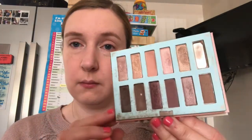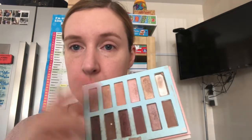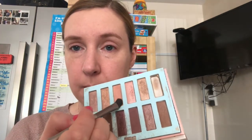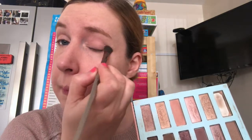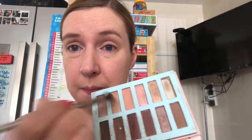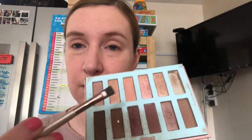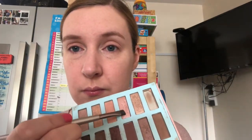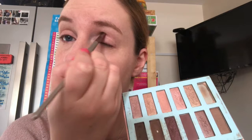My eyeshadow palette is another Benefit one. I use a neutral base colour to start, covering the whole of the lid, then I move on to a slightly pinkier colour for the inner eye and then a brown for the outer lids. I really like using browns as they're quite nice neutral colours for my blue eyes. Then I blend it all together so you haven't got any bits that aren't nicely blended. I have got a couple of lumps on my eyelids so it does look a little bit darker on camera, but it is blended in natural light.